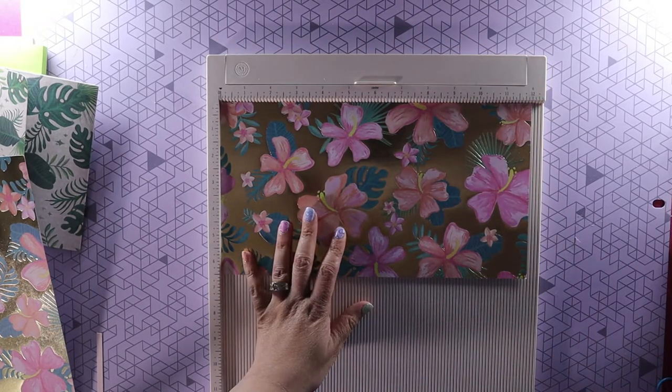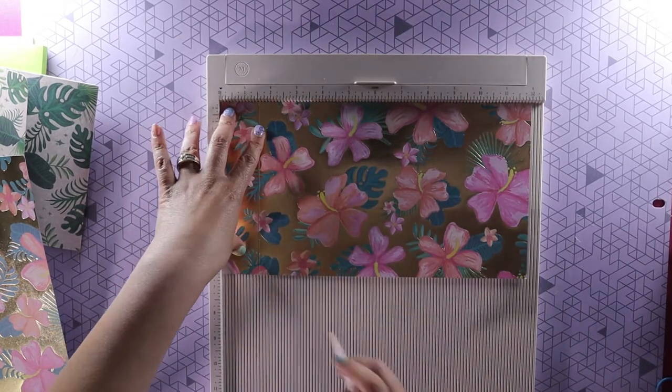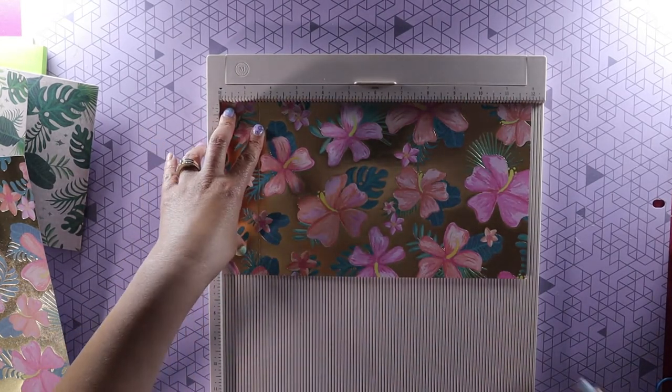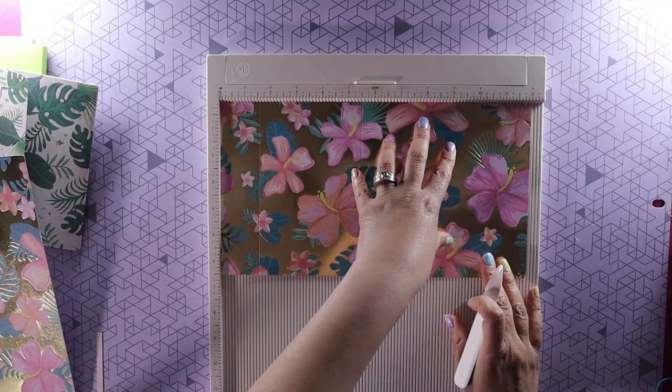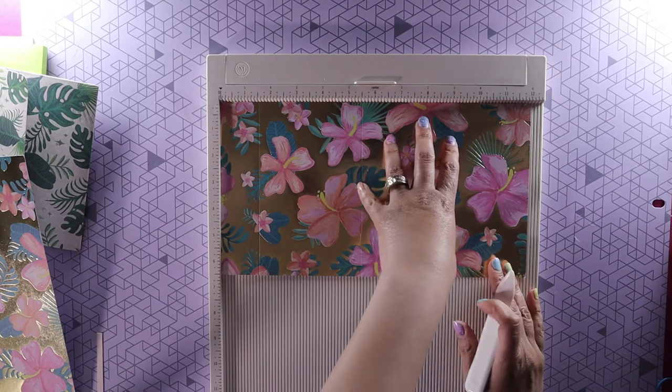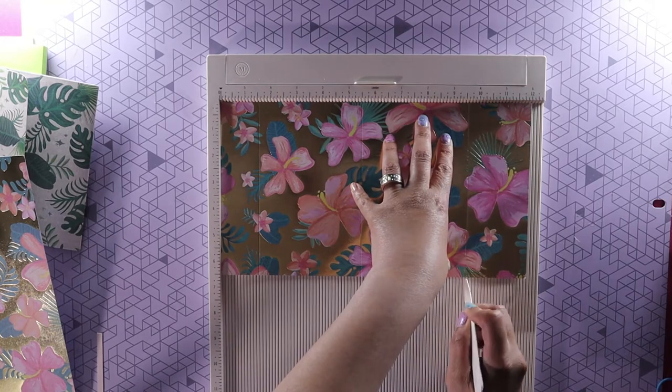We're going to score at one and a half inches — that's our first line. Next one is at five and a half inches, and the last one is going to be at nine and five eighths. So: one and a half, five and a half, and nine and five eighths.